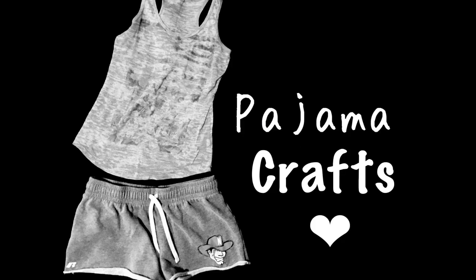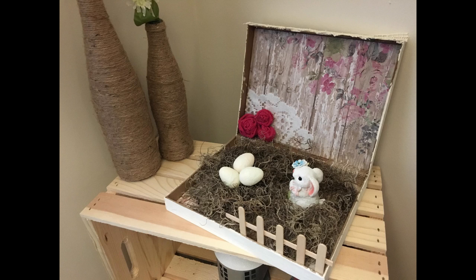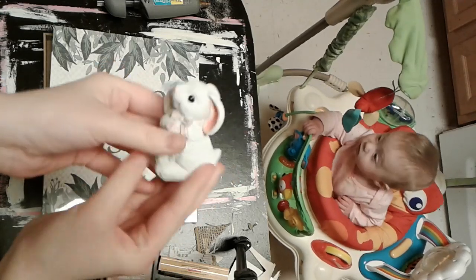Hey everyone, welcome back to Pajama Crafts where I do crafts in my pajamas. Today I have this adorable little box DIY for you with a bunny and some eggs. I think it's so cute for Easter.